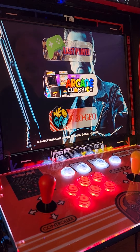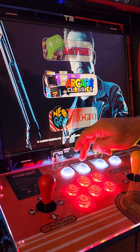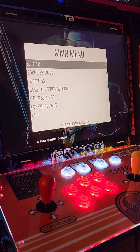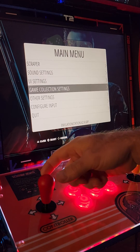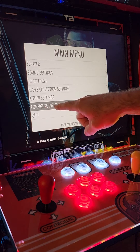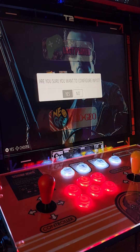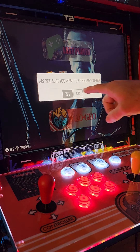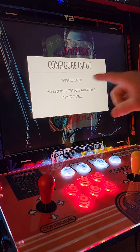To reconfigure your controls, push the player number one start button — that's going to bring you into your main menu. Use the number one joystick to scroll down to 'configure input,' select A, which is going to be the bottom row middle button. When it asks 'are you sure you want to configure input,' select yes, then select A.